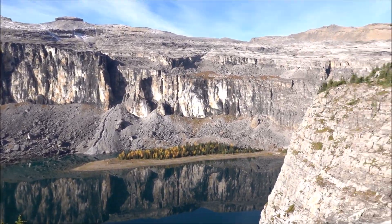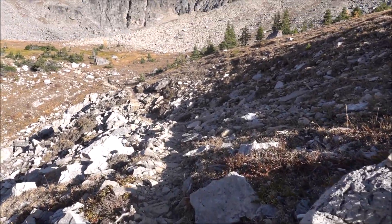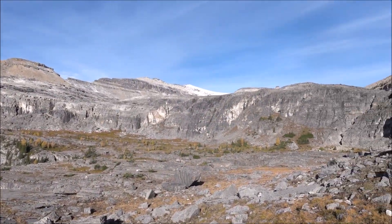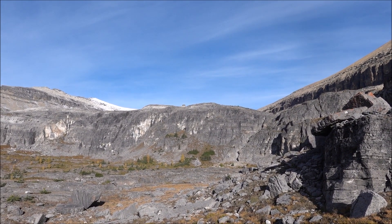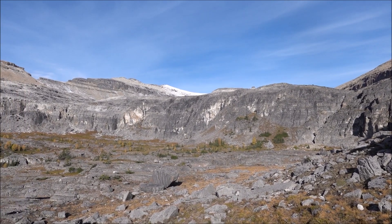It doesn't get much better than this — I'm just hiking along this nice trail. Pretty amazing. Stuart Knob is sticking out kind of between those peaks. This is the cliff band I've got to overcome. Beautiful hiking through here.